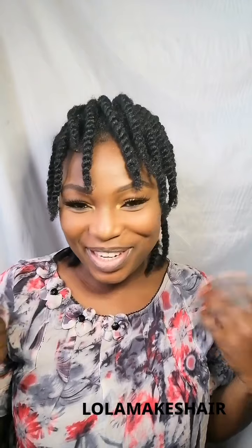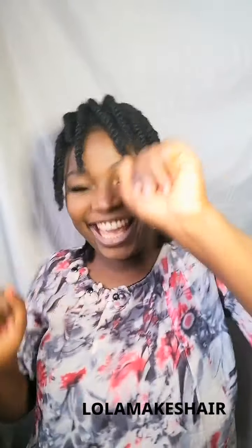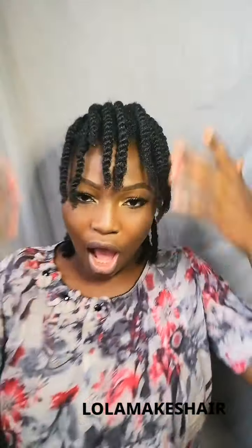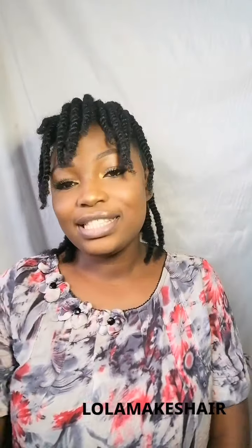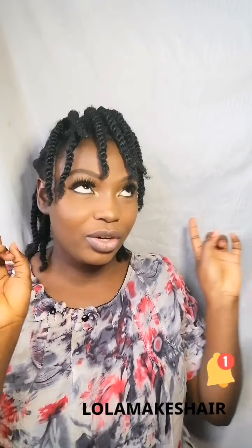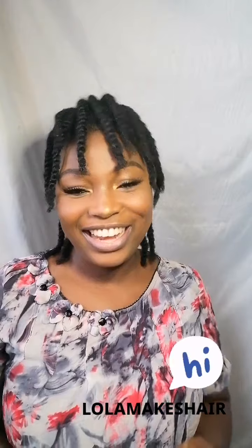Hi y'all, welcome to my channel! My name is Abigail. If it's your very first time here, you're welcome! In this video I'm going to be showing you how I made this beautiful hairstyle — this beautiful faux aura kind of hairstyle. Before we get into the video, make sure you click the subscribe button below and the notification icon so you'll know when new videos come up. Give me a big thumbs up and let me know what you think in the comment section!